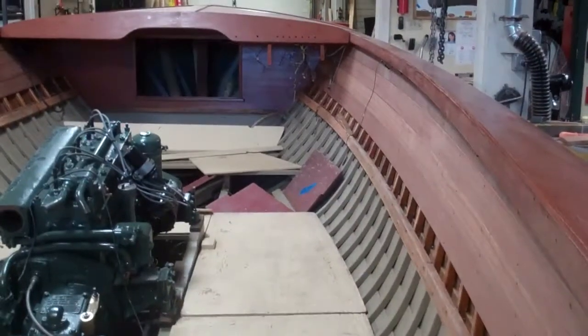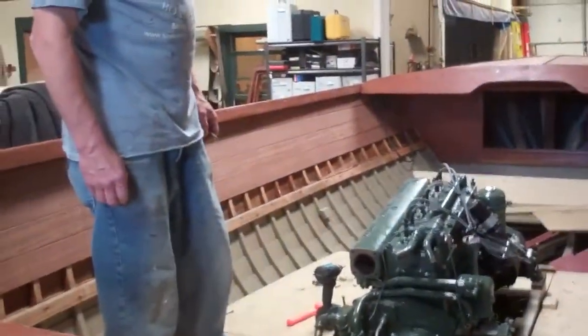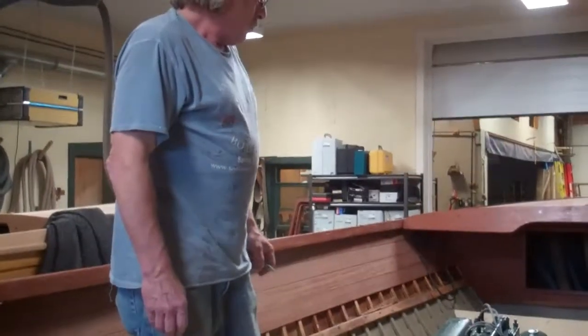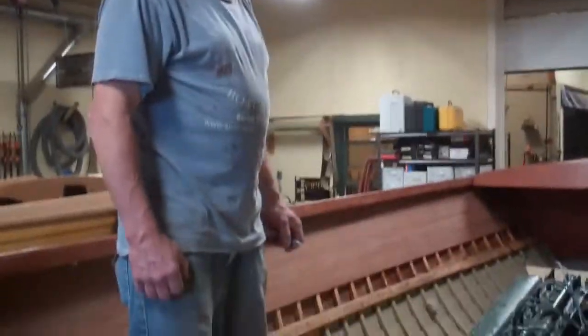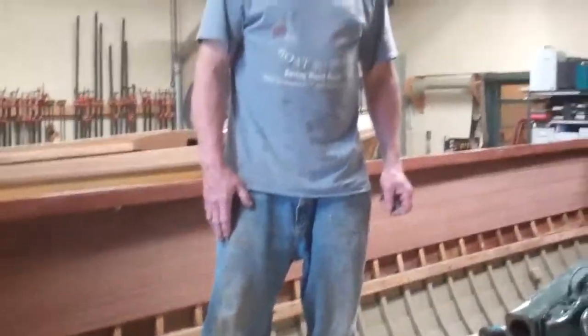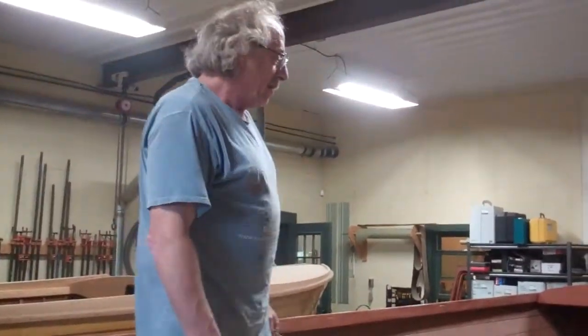We're putting the ceilings in before the seating because we're going to fabricate a custom front seat area with cabinets. We have to have the ceilings in in order to mock up the seats and cabinetry. We're also putting jump seats in the aft end, and we've got some really nice brackets to support those seats.